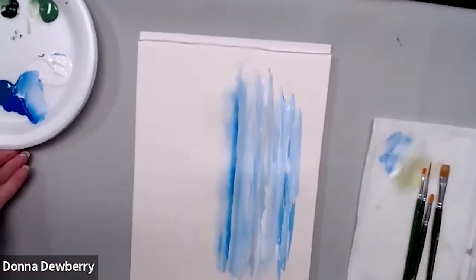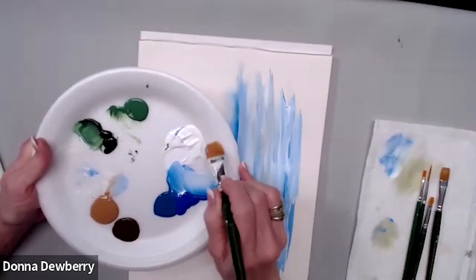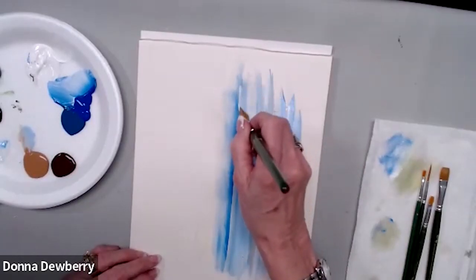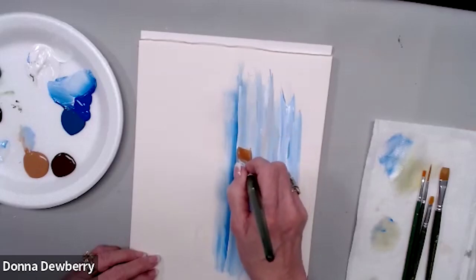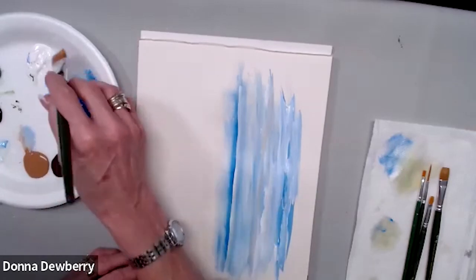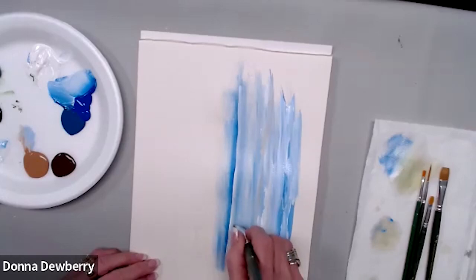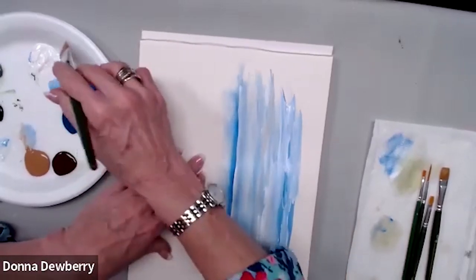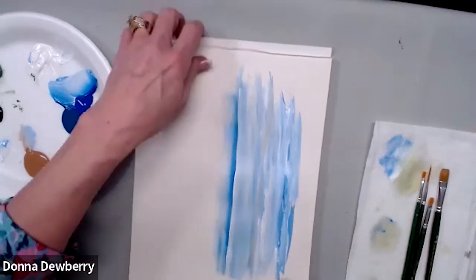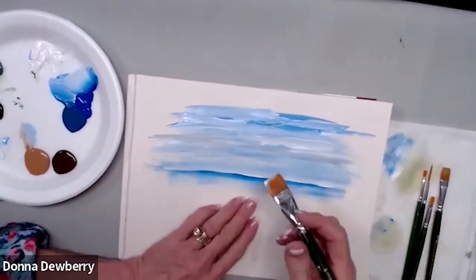I wash the brush and get medium again — this is just a quick little project I think you'll like. I picked up white for the sky area and I'm going to come right on top of this, trying to stay straight. If you have a heel bump there it will look like a big wave coming like a tsunami, which you don't want since we're painting far-off water. The horizon is actually straight; it's just the paper warping up here.